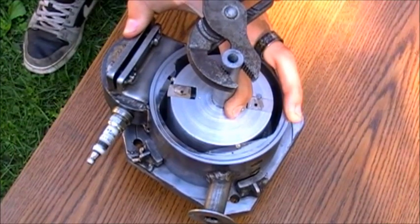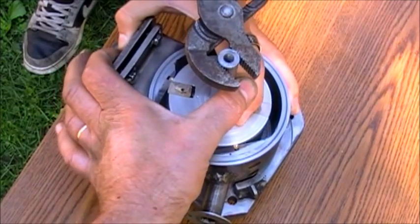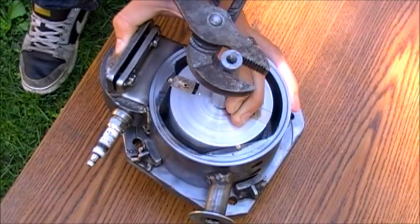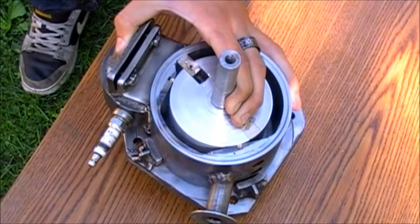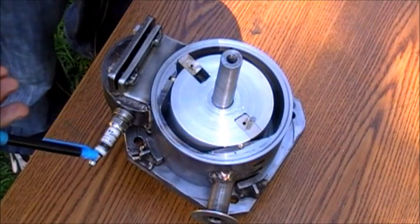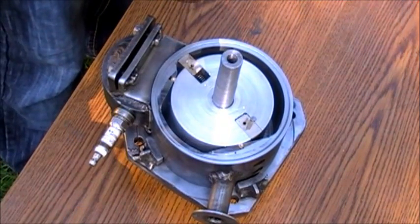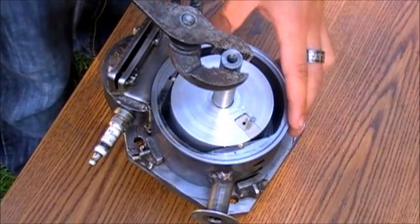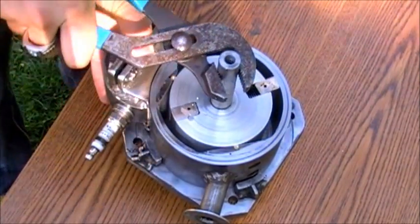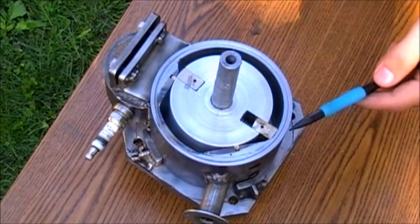As the rotor moves further, the plate contracts on the springs and flows over the hill. As soon as it passes the hill and the plate is released, the spark ignites. The gases in the combustion chamber explode, and the force of the exploded gases moves the rotor further until it reaches the point of exhaust.